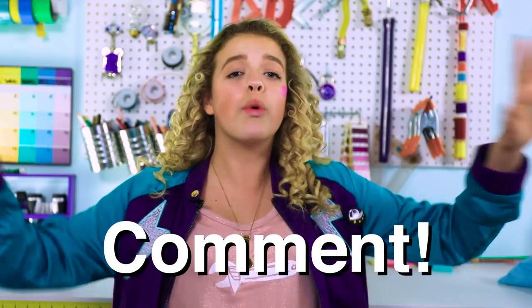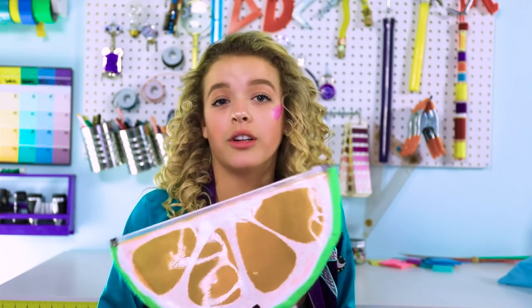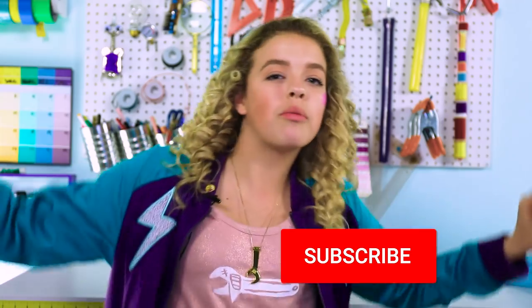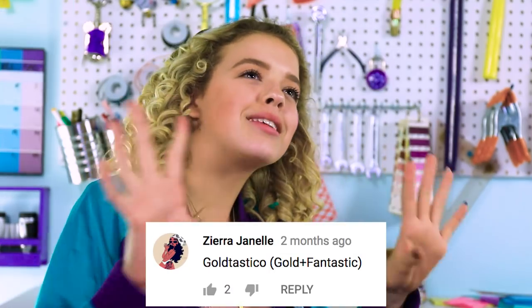And that's all I have for you guys today. I hope you guys enjoyed this video. If you did, make sure to give it a thumbs up and comment down below what your favorite DIY was. Mine was the citrus pouch, and I'm so ready to love her and use her this entire summer. Subscribe for more DIYs every Friday if you want to be part of the Goldie Squad. Turn on that notification bell because you get notified every time I post. The weekly Goldie Squad shoutout goes to Ziera Janelle — she said 'Goldtastico,' like Goldie plus fantastic. I love it. And guys, just remember: stay positive. School's out, man. Even if you have summer school, at least there's summer in the name.